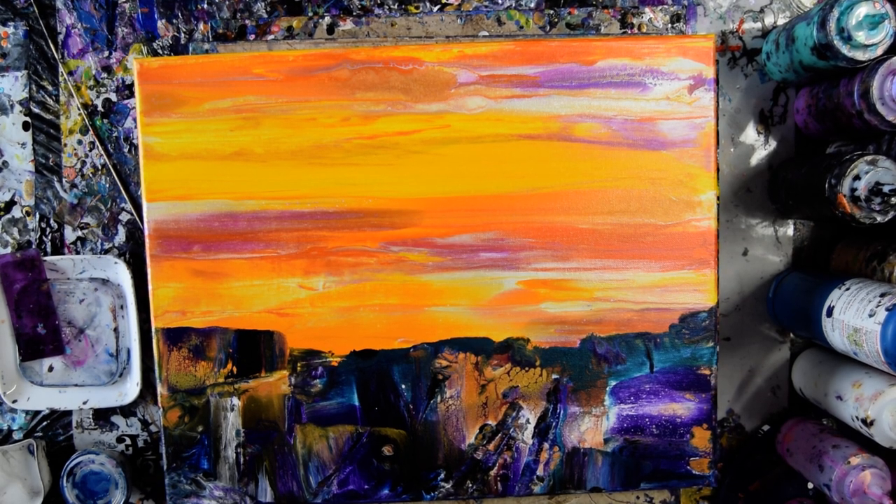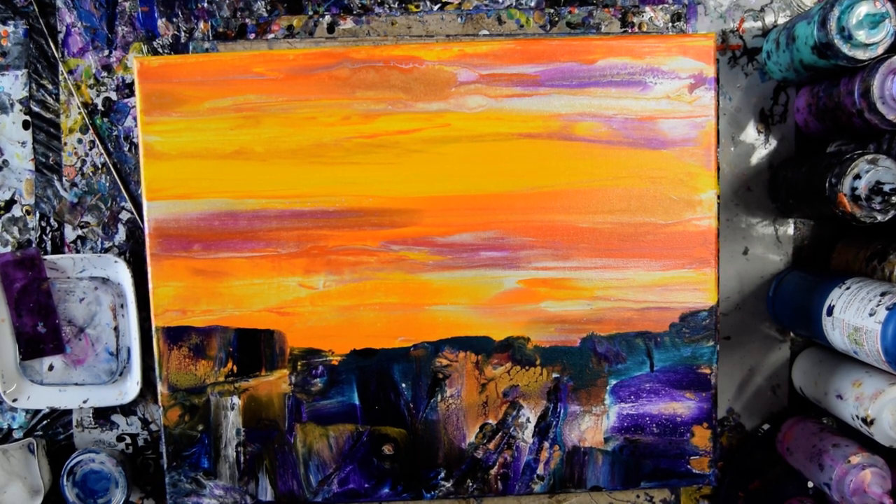Hello again. Welcome to part two. This is Priscilla Batsell in Spring Hill, Florida at Expressionist Art Studio Gallery.